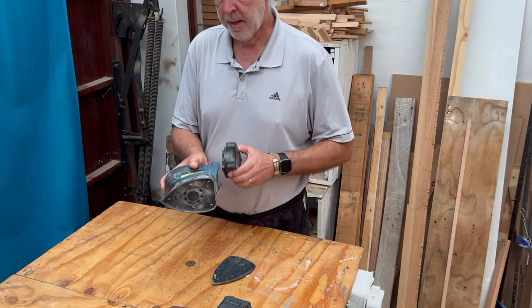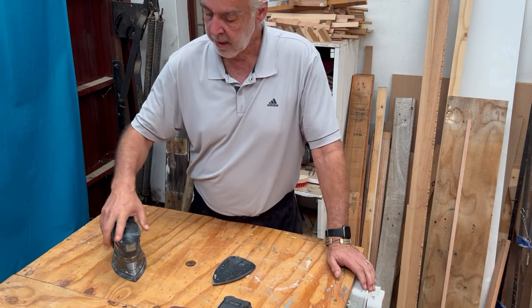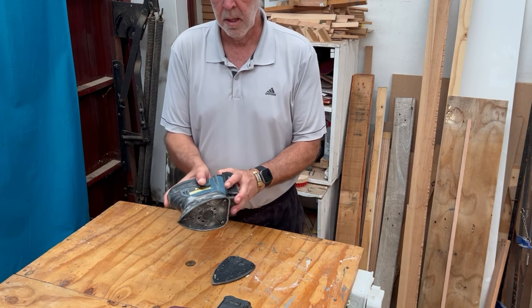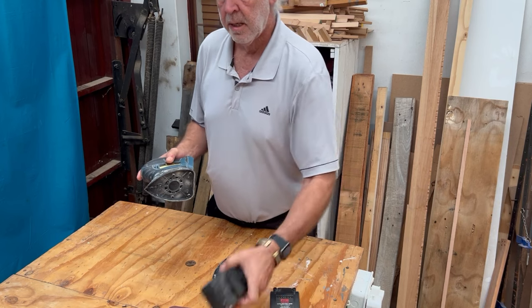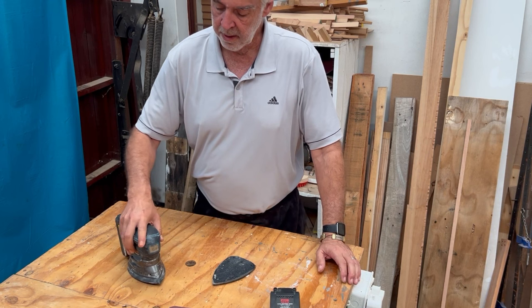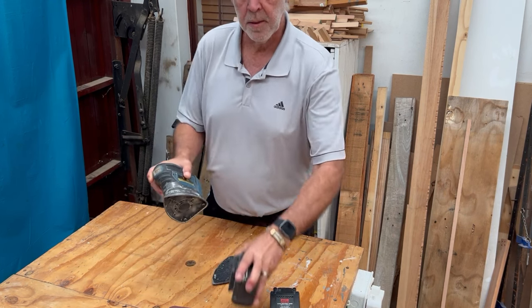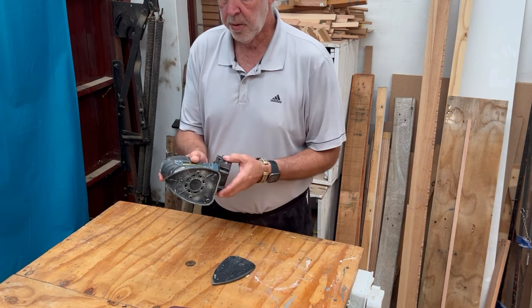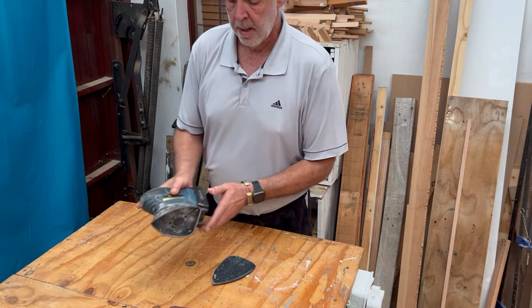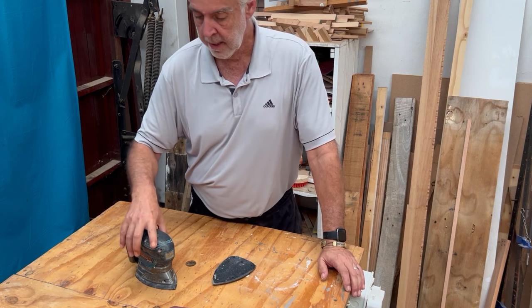It works best from a comfort point of view with the smaller battery attached. If you put the big battery on, it becomes a little bit unbalanced and a lot heavier to work with, so I tend to use the smaller battery for a simpler, easier, less stressful clean.